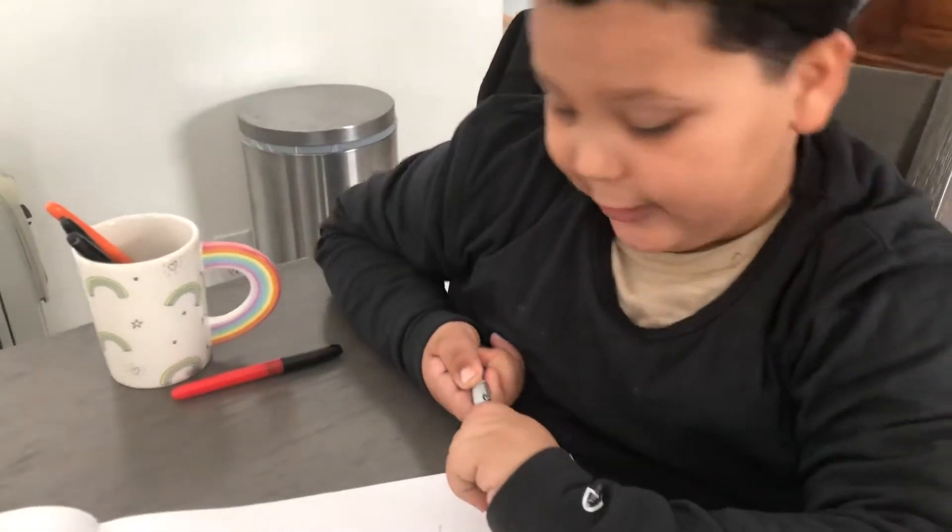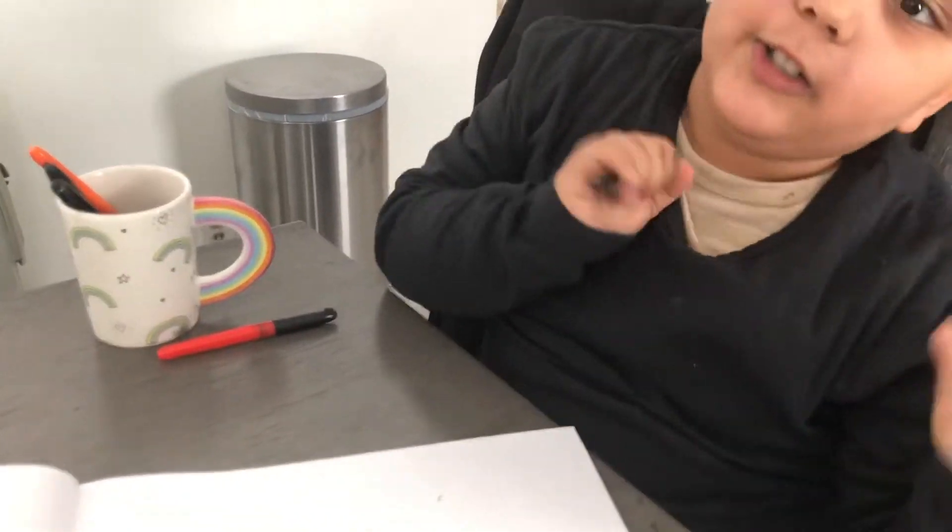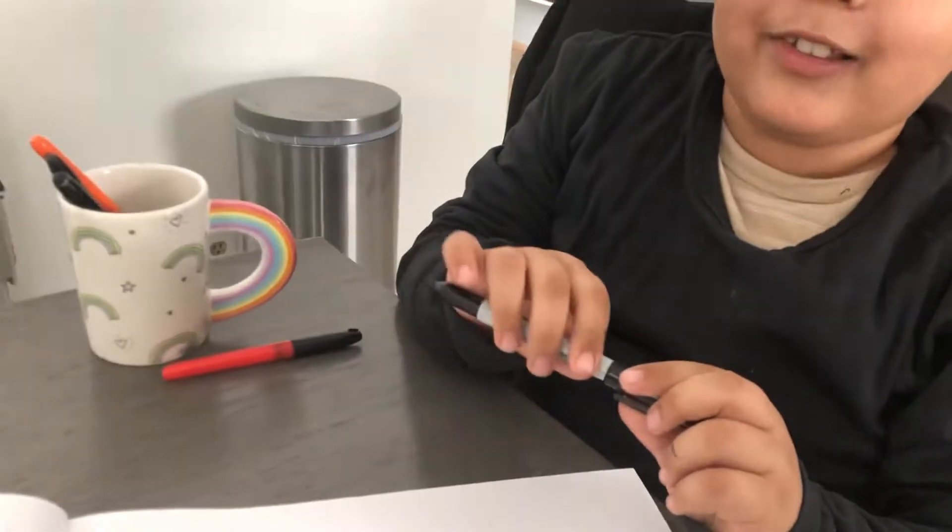What's up guys! So today we are gonna draw a penguin, so I hope you guys get to follow along.